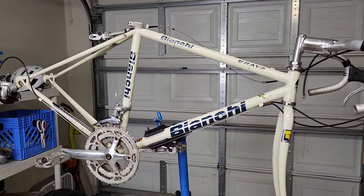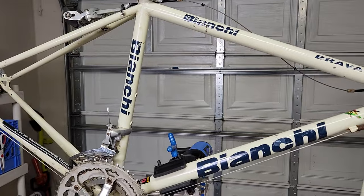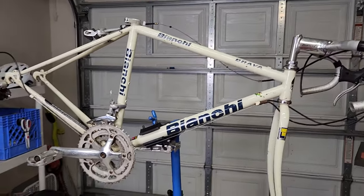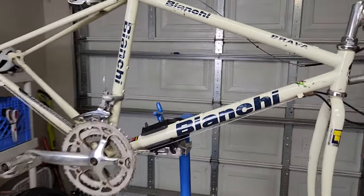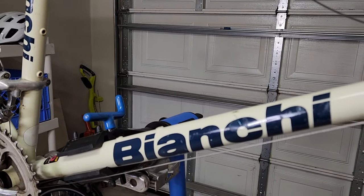Hey everybody, welcome back to the channel. I know it's been a long time since I posted anything, but I just picked up this Bianchi for $25 off Facebook Marketplace, and I'm super excited because I've never had a Bianchi before. They always seemed like such a cool brand, such an elite brand to me.